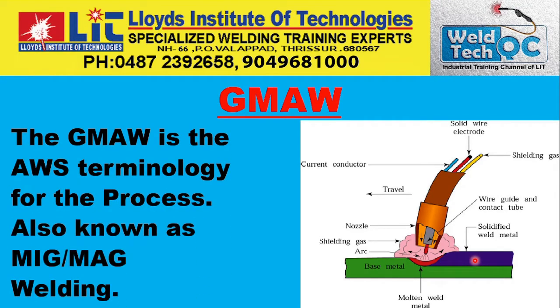GMAW is the AWS terminology for the process, but it is widely known as MIG welding or MAG welding. If you are using an active or reactive gas, it is technically MAG welding, not MIG welding. Most people call it MIG welding even when it is actually MAG welding. For example, when using 100% CO2 as shielding gas, it is correctly called MAG welding. MIG welding applies only when an inert gas is used.